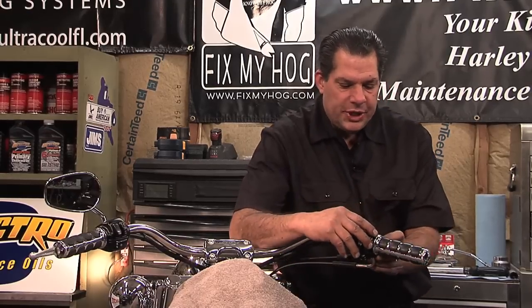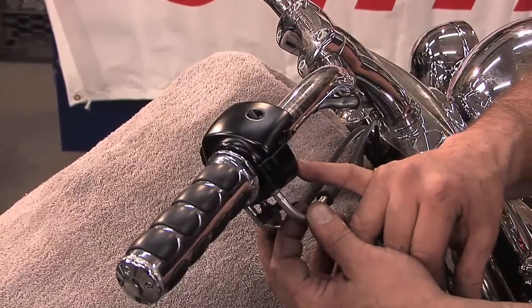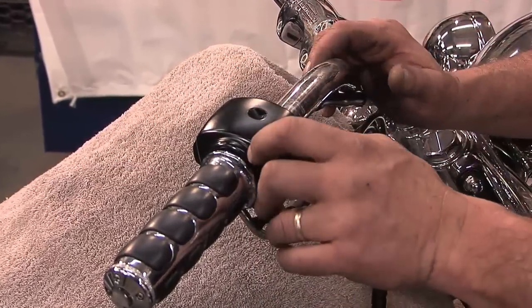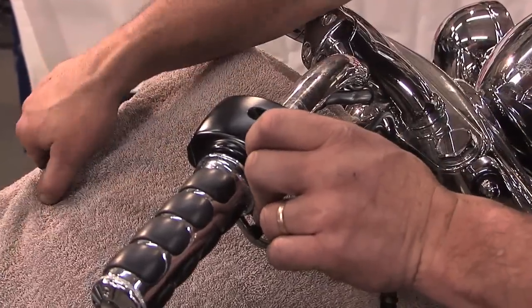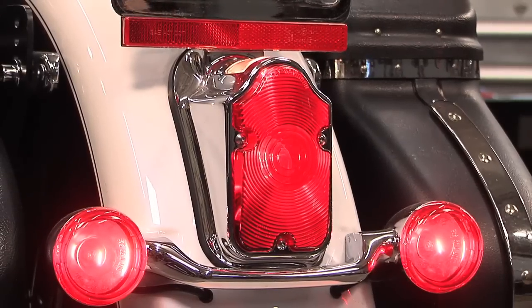Inside the switch housing, there is a small brake light switch. If I were to hold this switch in with the ignition on, the brake light would be off. If I were to release it, the brake light would stay on.